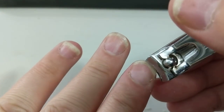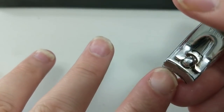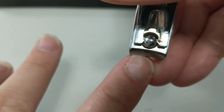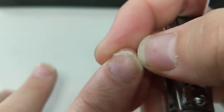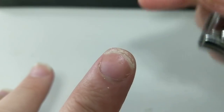Moving along — each of my nails has the same unusual nail bed underneath it. When I scratch, my flakes get caught under that part.